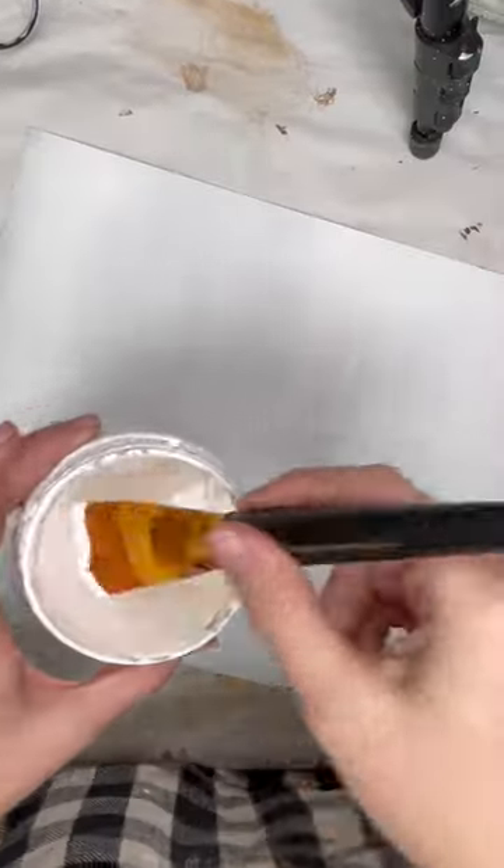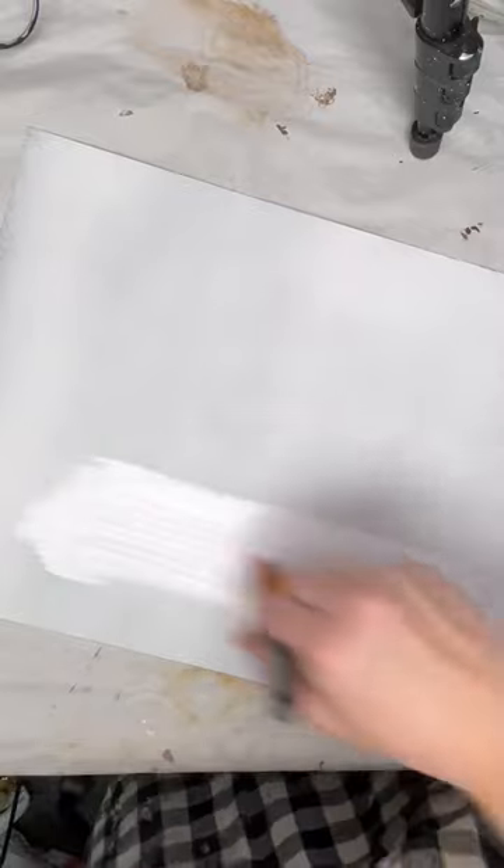Hi guys, I am back with another holiday upcycle for you. This time I'm taking a thrift store frame and turning it into a holiday wall sign.